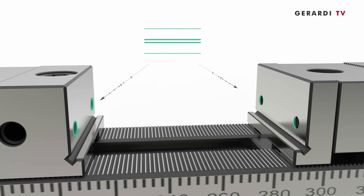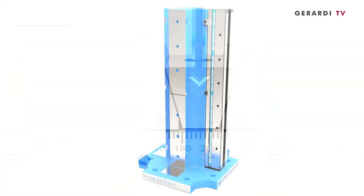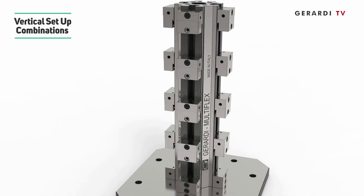6. Front threading holes and guided pull-down jaw action thanks to the ground coupling jaws. 7. Possibility of vertical setup through tombstones or solid vise cube bodies.